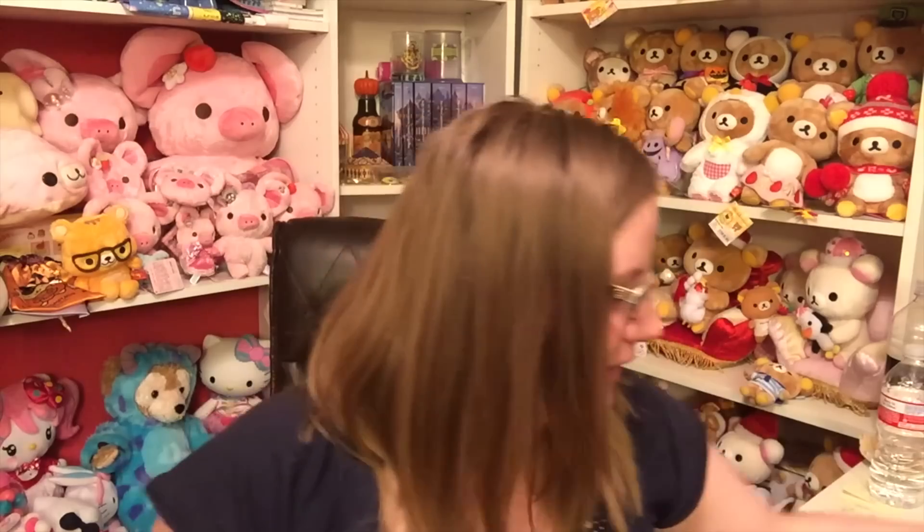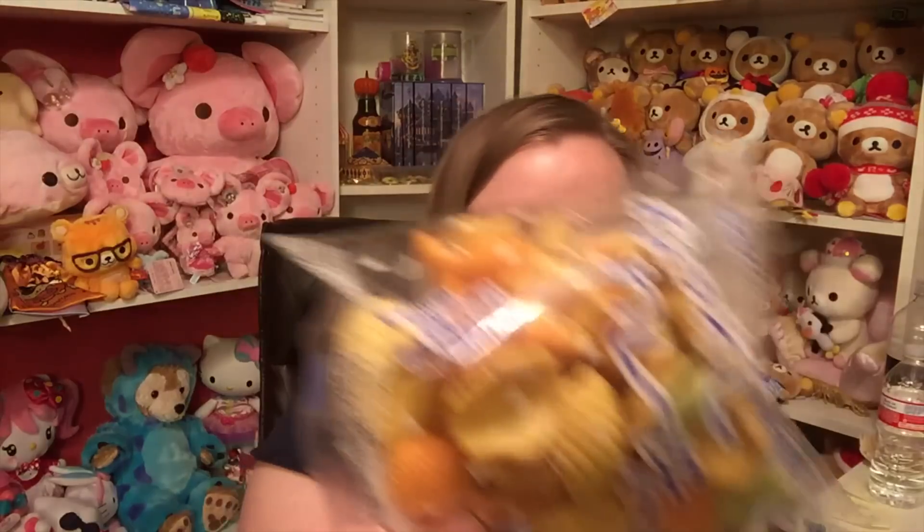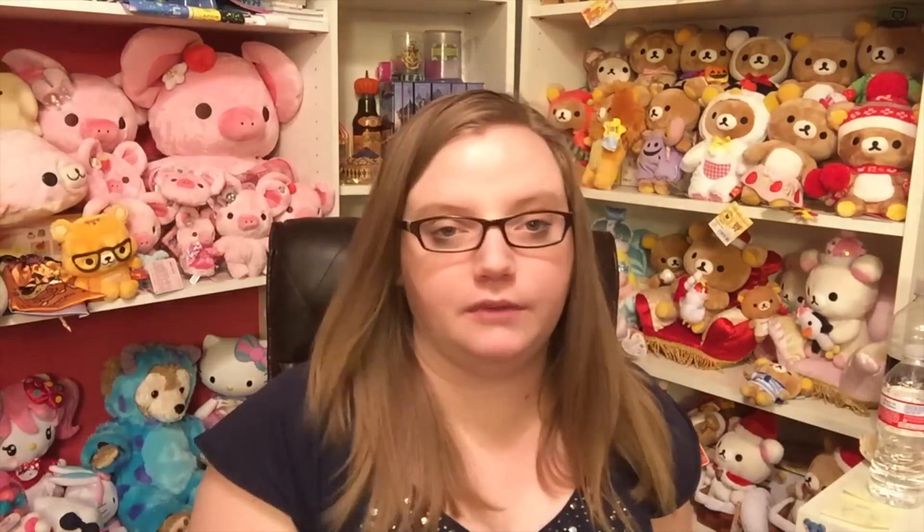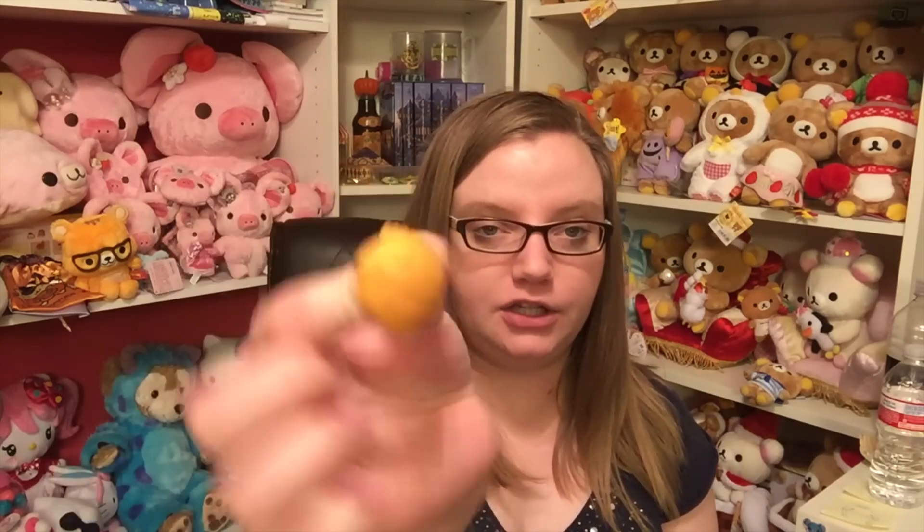Next are these things which look kind of terrifying — Natsukashi curry senbei — so I'm going to assume it's curry flavored. Someone had commented suggesting I do a rating system, which I totally agree with and completely forgot about until now. So I'm going to do a ranking from one to five: one is I don't really care for it, and five is I really really like it. For the cotton candy, I'd give it a three — it was pretty good but didn't really have a flavor.